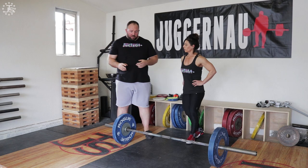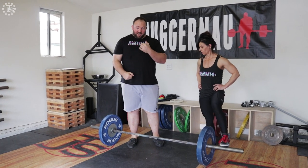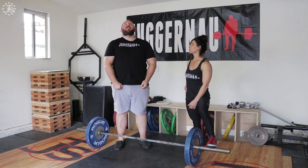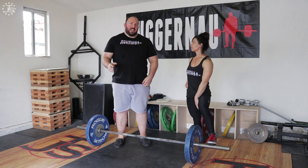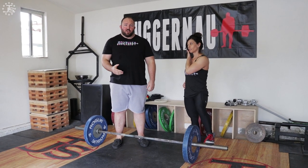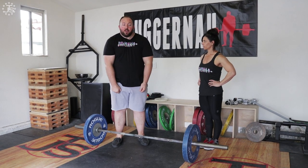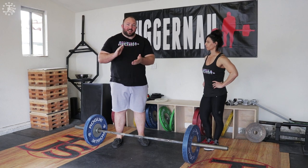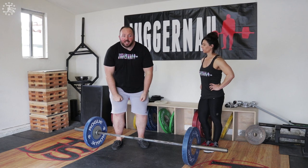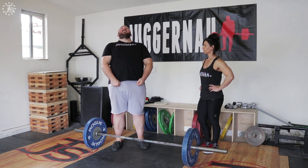Head position can come into play with this a little bit as well. We have some athletes who prefer to tuck their chin slightly into the lockout, while other athletes prefer to drive their head up slightly. Either one is fine — whatever you feel more comfortable with. You just want to make sure that as soon as the bar gets to the bottom of the knee, you're very quickly and compactly driving your hips forward to meet the bar at lockout, rather than getting it up high on the thigh and over-exaggerating a leaned-back position.